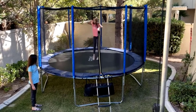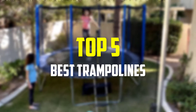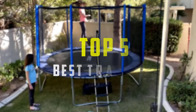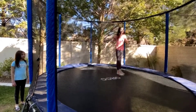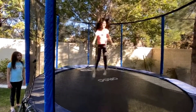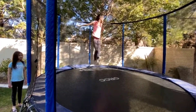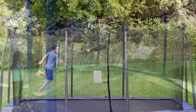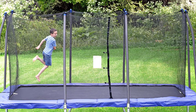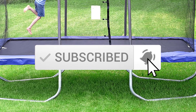Hey guys, in this video we're going to be checking out the top 5 best trampolines available on the market for their true quality. I made this list based on my personal opinion and hours of research, and have listed them based on popularity, quality, price, durability, user opinions, and more. If you want to see more information and the updated price, you can check out the description below, and also make sure to subscribe for more reviews. Let's get started.